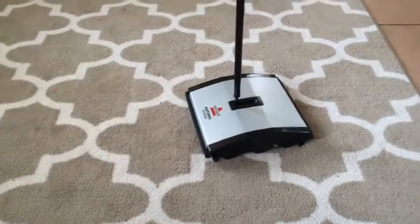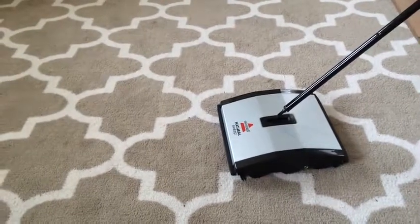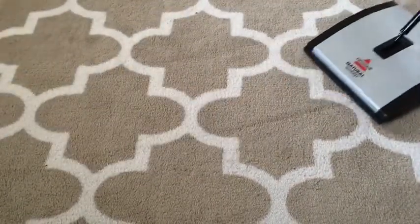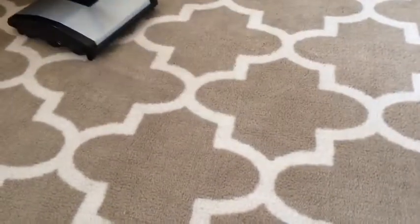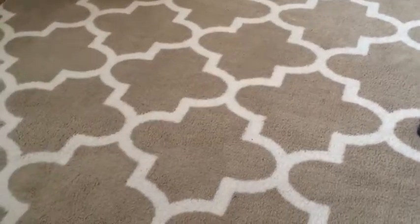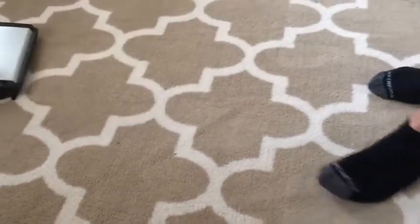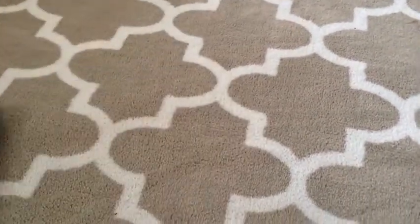Alright guys, we put it together — it wasn't that hard — so here it is in action. It was kind of hard to find a place because my wife had vacuumed everything; she likes to keep it clean. But luckily this area hasn't been vacuumed. Let's see if it works. Oh, it is picking up! Yeah, it looks like it does a good job. See how it's picking up everything? Not bad, I like this. I like the fact there's no battery — I can just get in and start sweeping away.